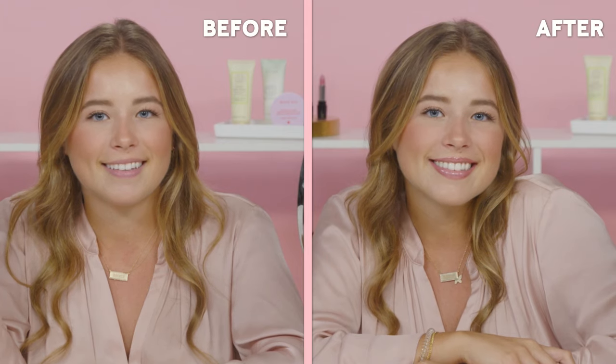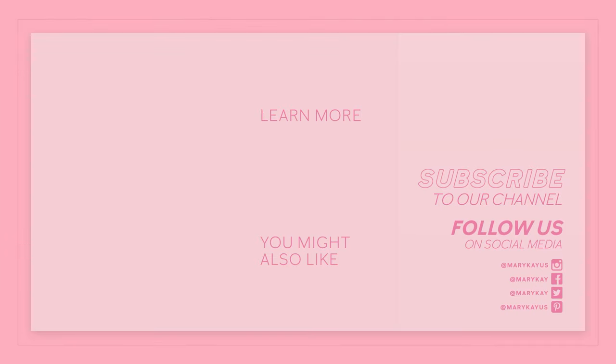This is my completed fuller lips look. If you love it as much as I do, give this video a thumbs up and hit the subscribe button. I'll see you next time.